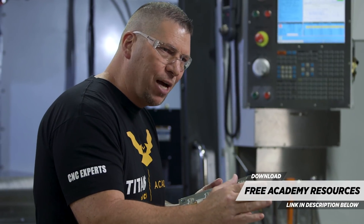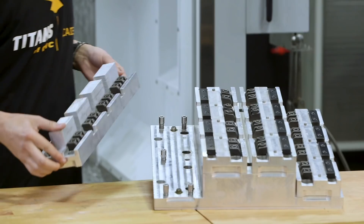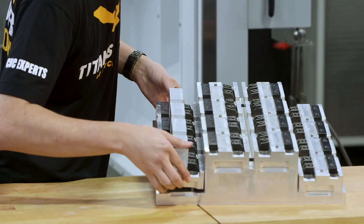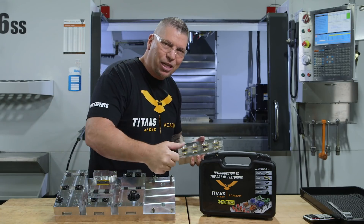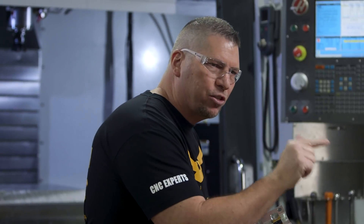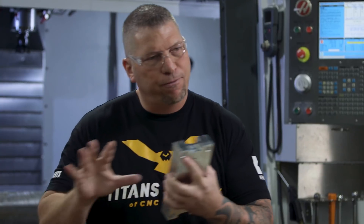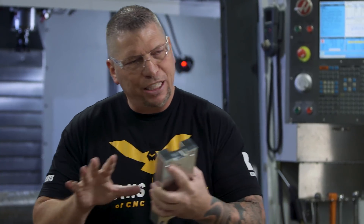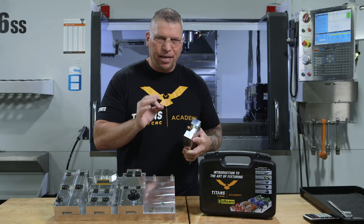Instead of holding a few parts per vise, we're designing the fixtures to hold 20 parts, 30 parts, and then we can take one fixture out and take another fixture and put it in its place, close the door, press the green button so the machine's running, and then we can take the parts out of the first fixture and reload the first fixture to do the process again. And that's when we start making money.